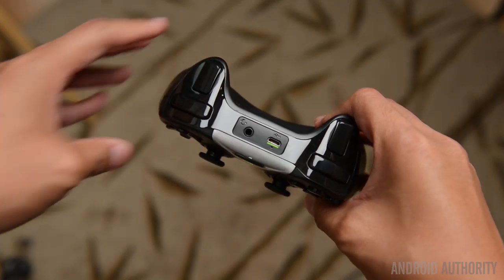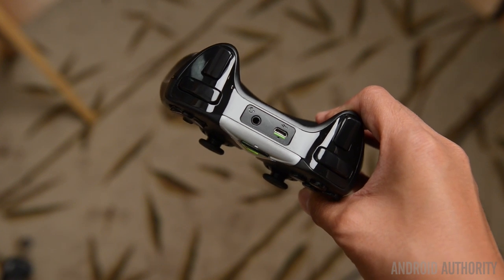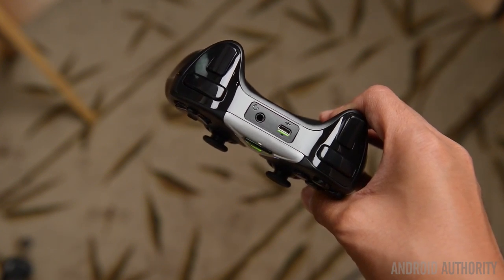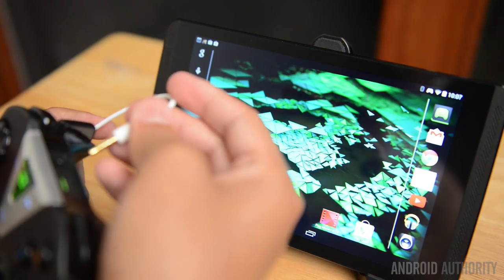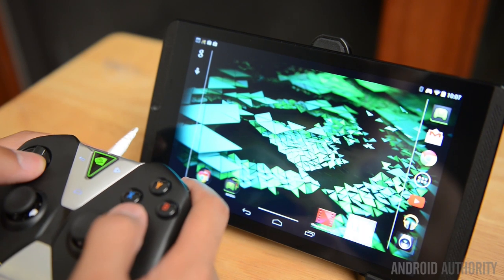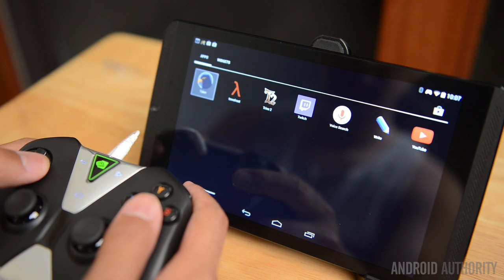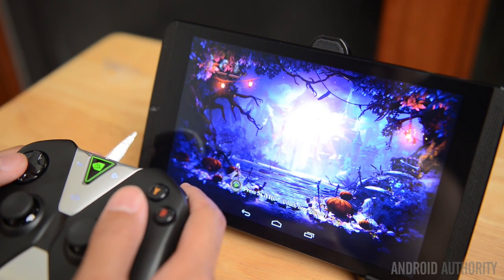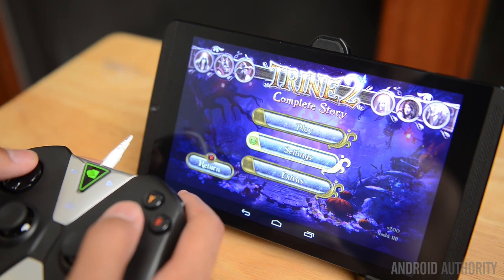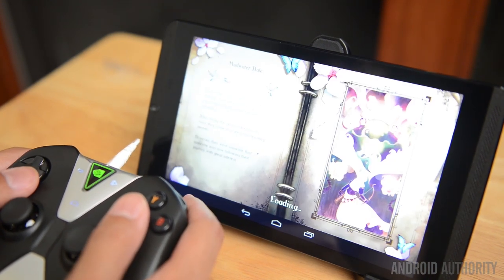Head on up to the top and you'll see another special feature. While you do have the charging port right there, right next to it is also an audio jack, in which you will be able to connect a standard pair of headphones and listen to all of the audio coming from your games or media through the controller itself, so you don't actually have to tether yourself to the tablet. It is great to use when you have the tablet connected to your TV, making for a good wireless audio solution.